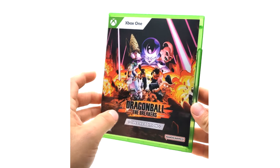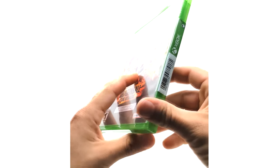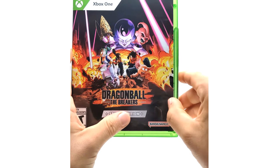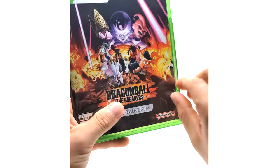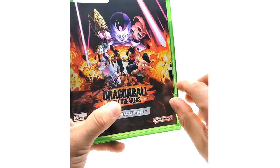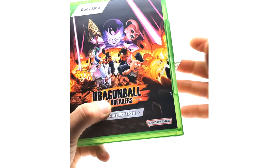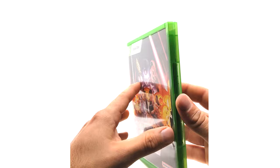Here we are — Dragon Ball The Breakers Special Edition. I believe they don't have a standard edition. If they do have one I'll probably grab that because I'm a collector for different box arts. As of now, I don't think there's any other release other than just the standard case that says Special Edition, which I don't know exactly why it says that.